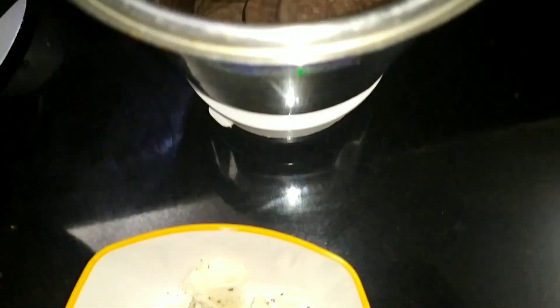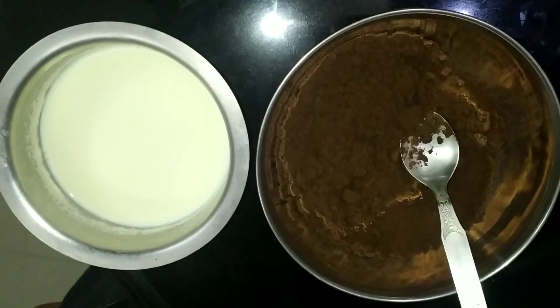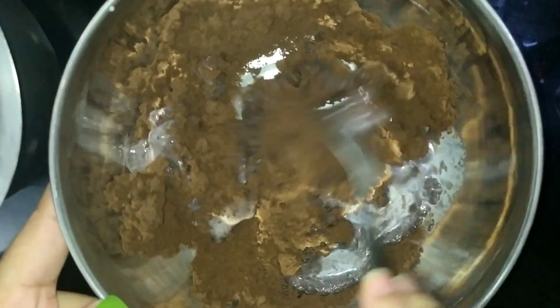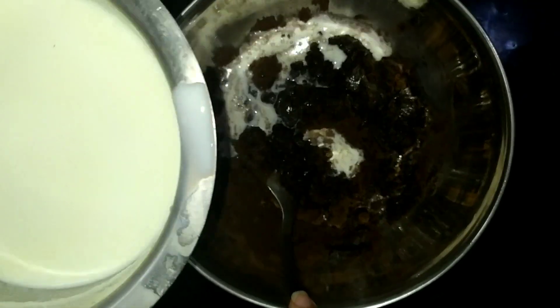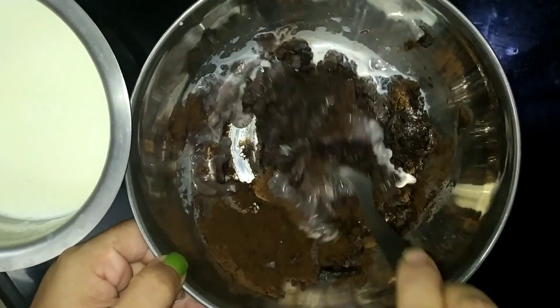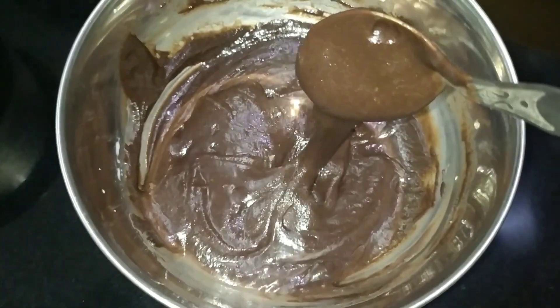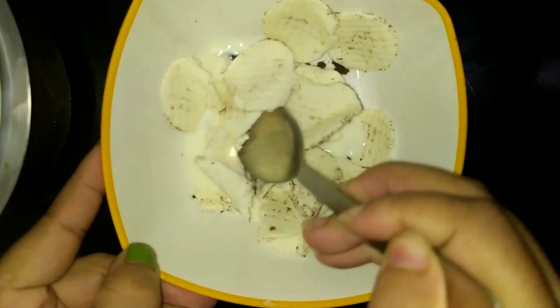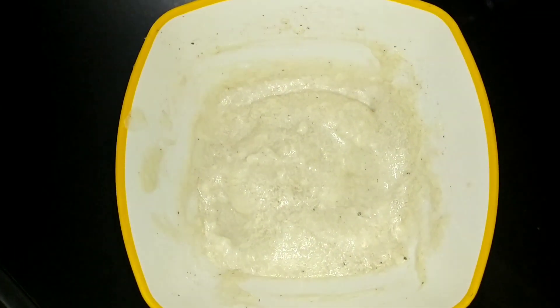Add the biscuit and mix it in with the Oreo mix. The cream is soft. We are going to decorate the cake and plate the Oreo mix.